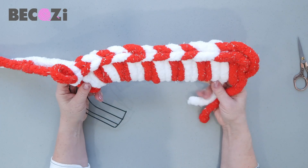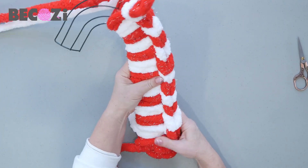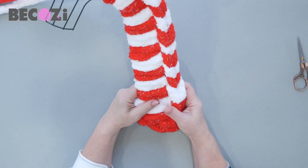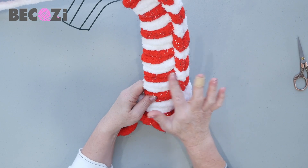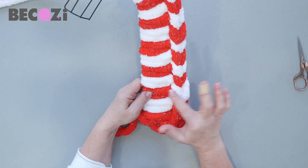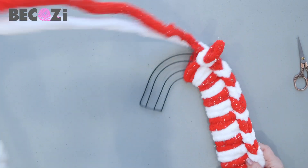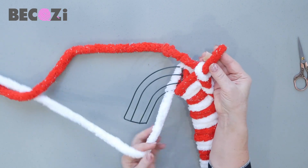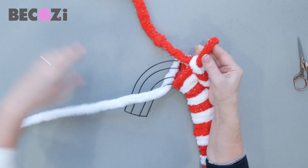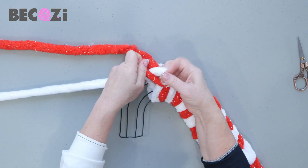Look at this beautiful candy cane wreath — isn't it gorgeous? I really like the sparkly yarn. Maybe I should use the white with sparkles, but I think it's good this way because you really see the red sparkles. We are almost to the turn — it's kind of tricky when you're doing the turn, but you're still doing the same pattern when you're turning.